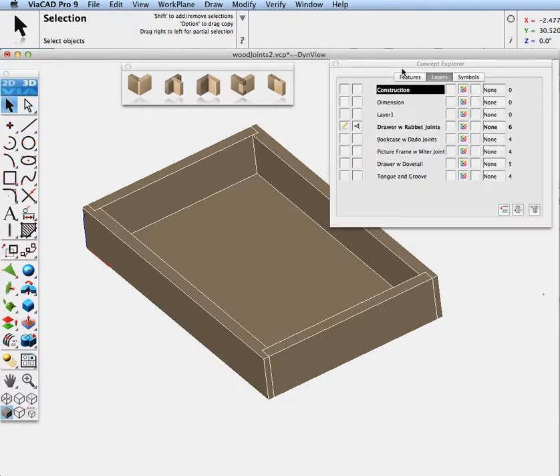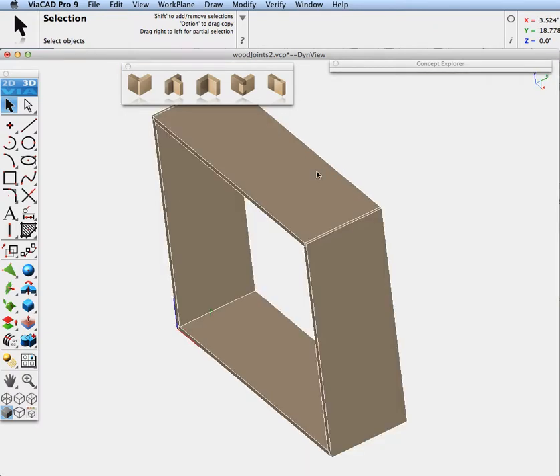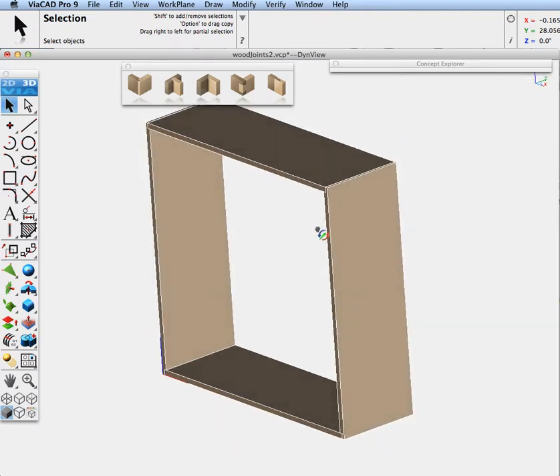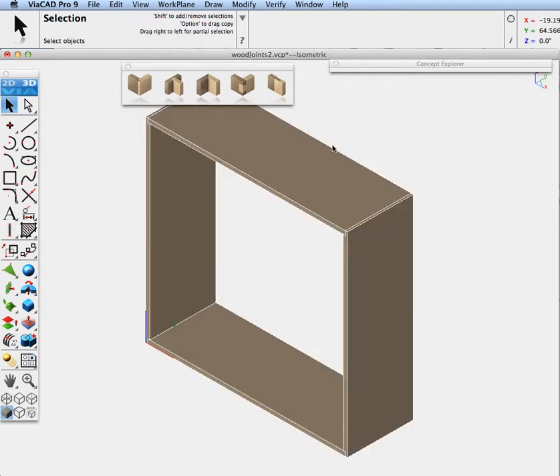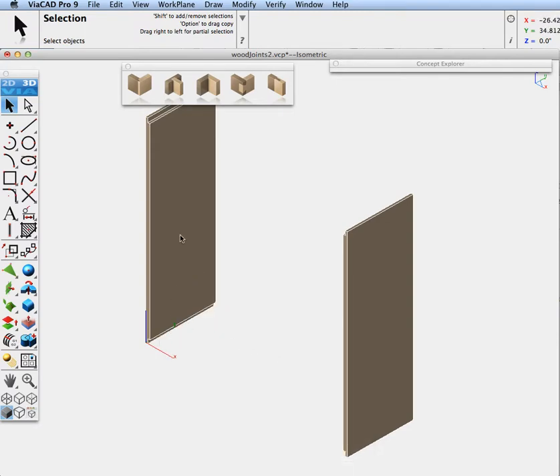Next I'm going to go to Concept Explorer and turn on another model to demonstrate dado joints. I'll isolate my layer and do a zoom extents. What we're going to do is add two shelves to this bookcase using dado joints. Let's turn off the top and bottom. We have a couple of rabbit joints already on this, so we're going to go to the dado joint.